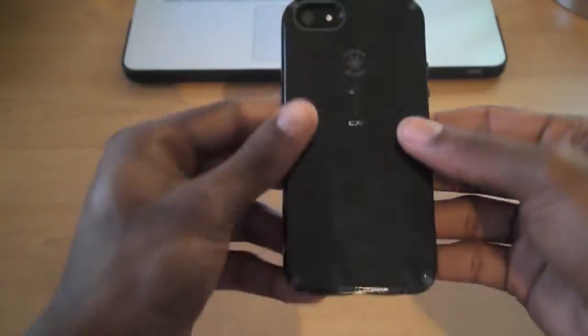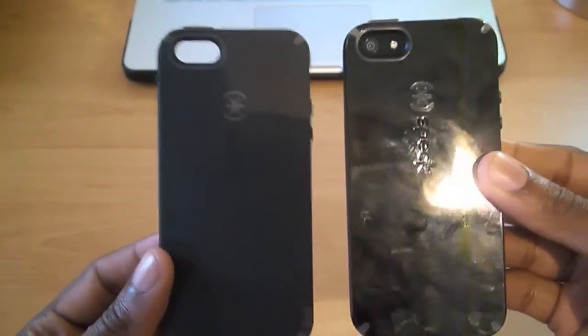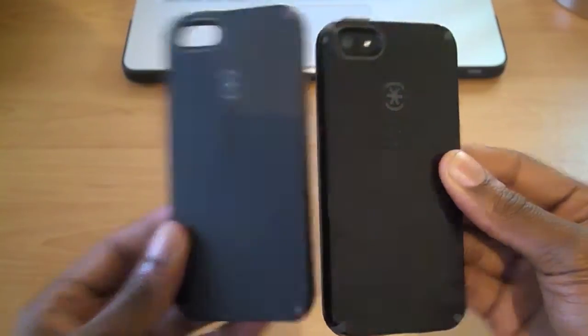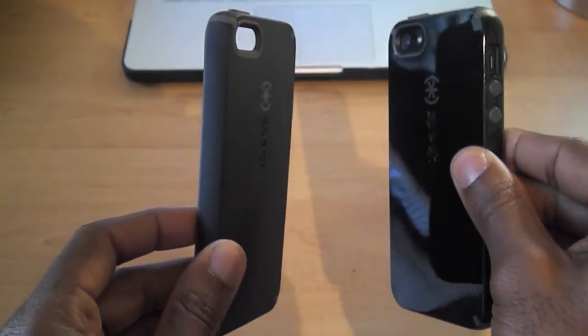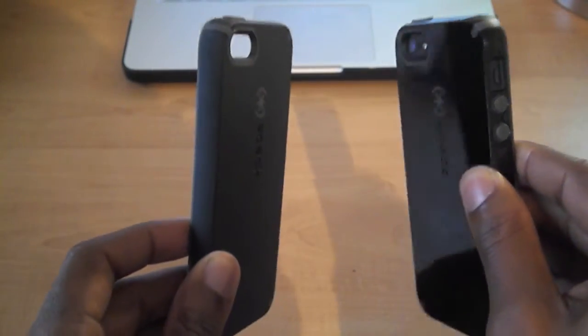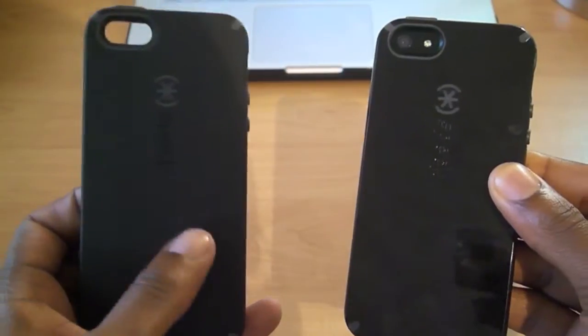I did a review earlier on the Speck Satin case, so I'll just compare these two. As you can see, the Satin gives off a softer, more subtle look versus the glossy CandyShell. Both are in black and slate, but the CandyShell gives a glossier finish while the Satin gives a softer feel to it.